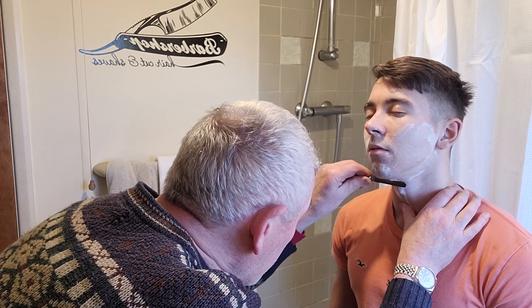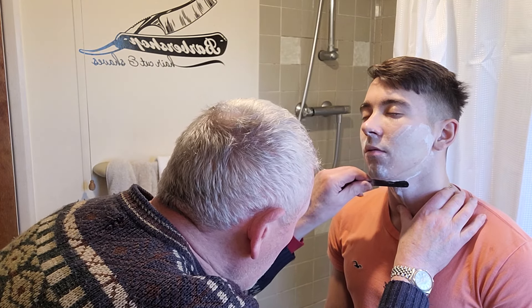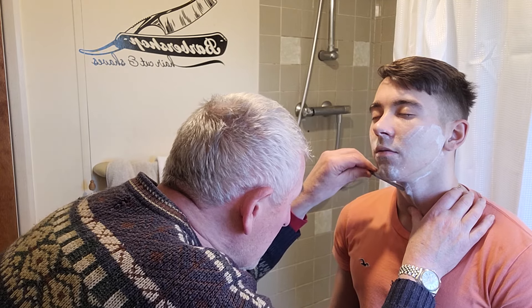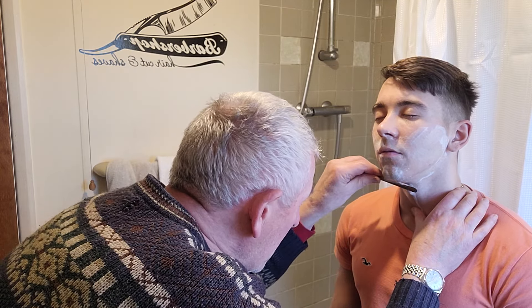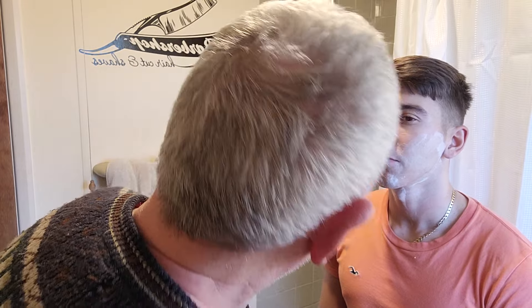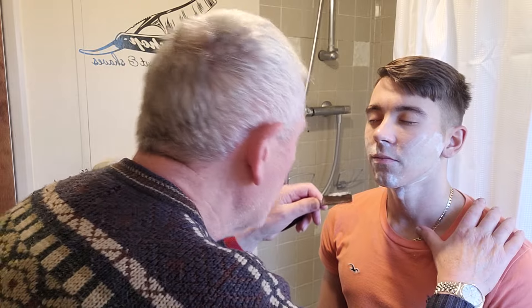Do a little teeny bit under the chin, which is always a tricky area — very tricky area there. Now this is not a perfect shave but it's pretty good. I'll do it just under your lip. That's it, good man.